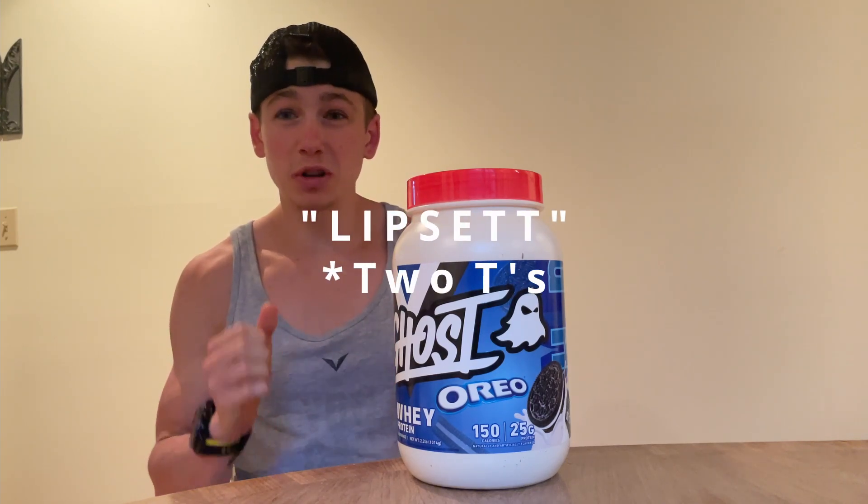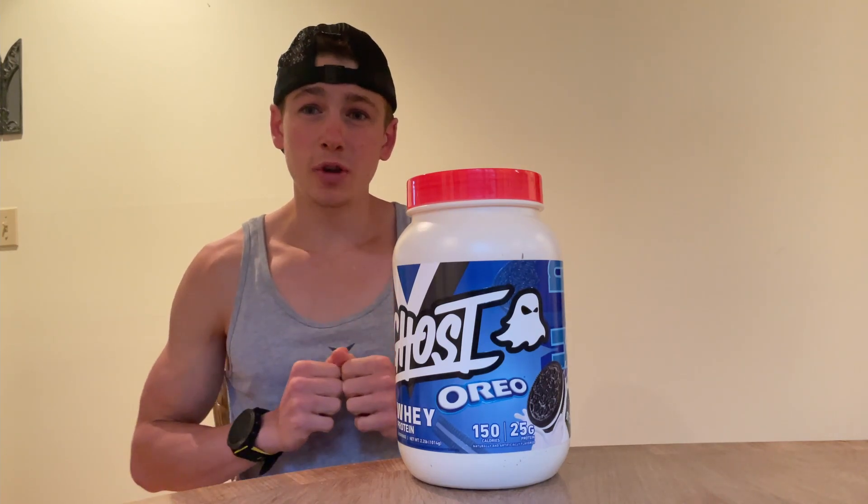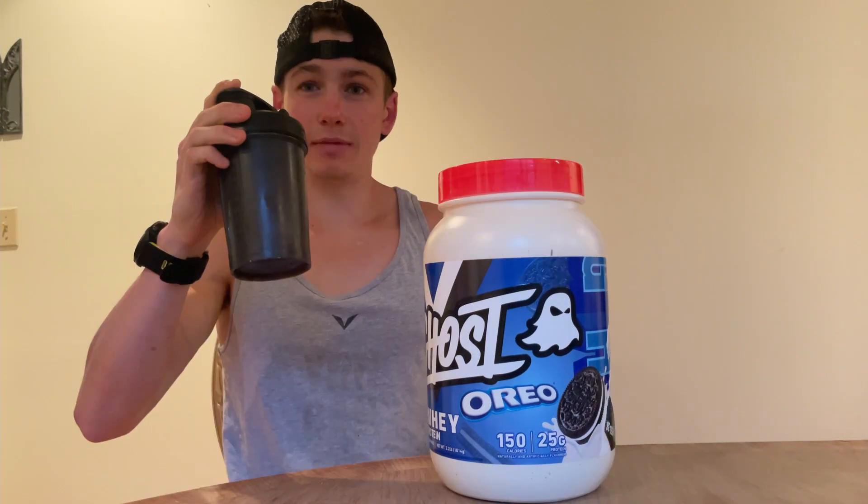I use the discount code LIPSET — L-I-P-S-E-T — at checkout and save 20%, so I definitely recommend using that to save some money. Anyway, enough of that, let's get into the review.